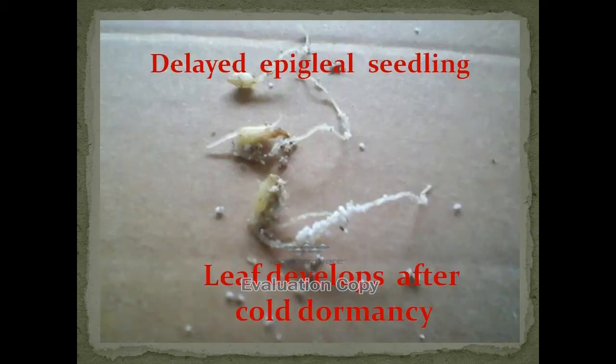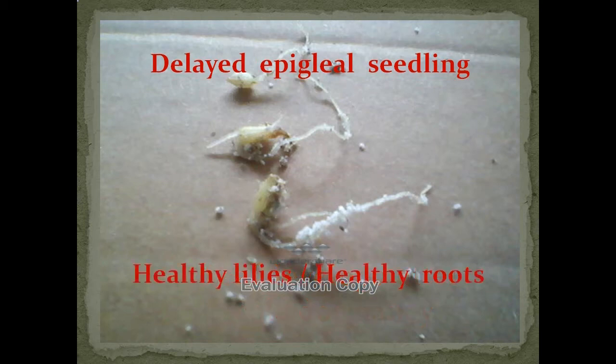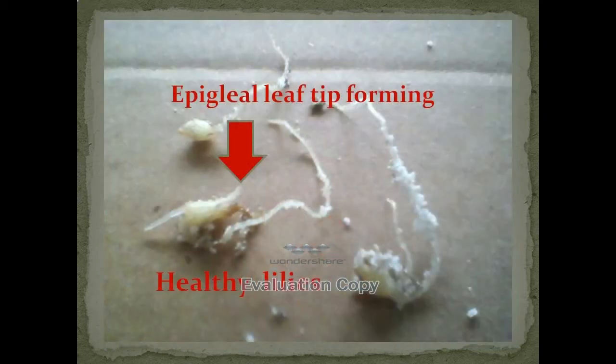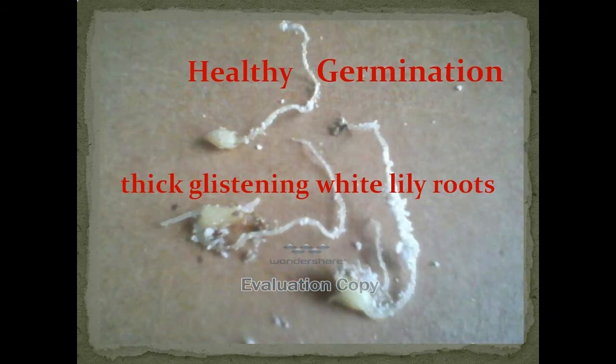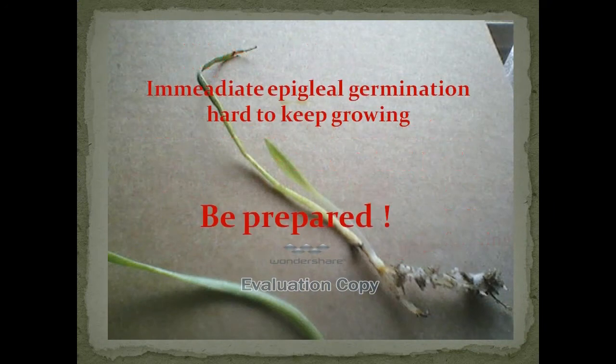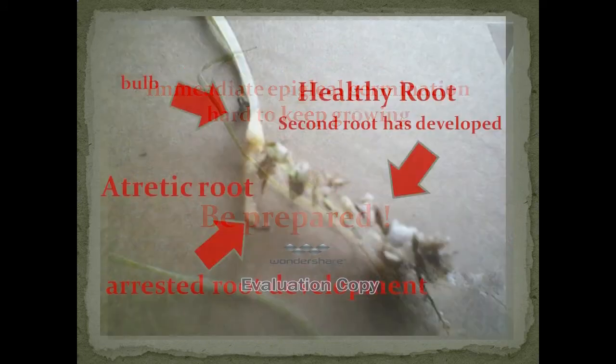I'd like to discuss special problems, and I hope you're familiar with different leaf germination patterns. Here we have a delayed epiglial seedling. These are healthy lilies with healthy roots — I don't expect a whole lot of problems. They appear to have a lot of promise. Here you can see the epiglial leaf beginning to develop. I have several hybrid lilies that are immediate germination in epiglial leaves.